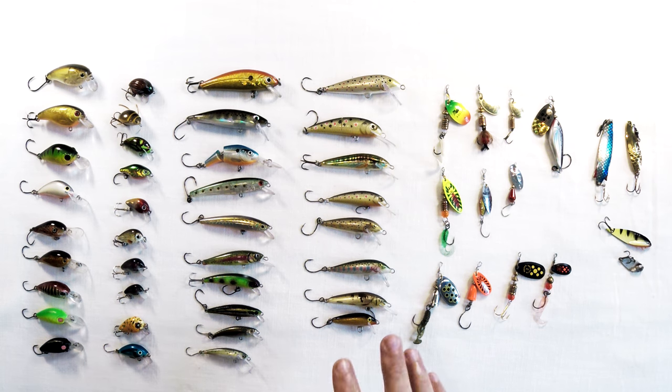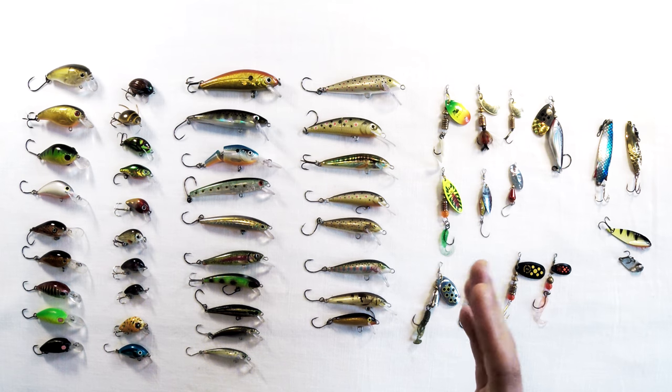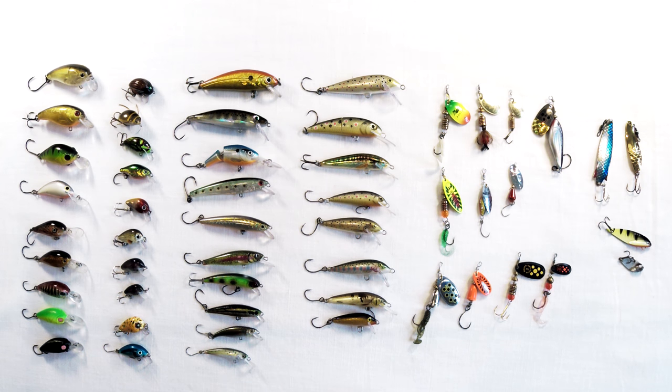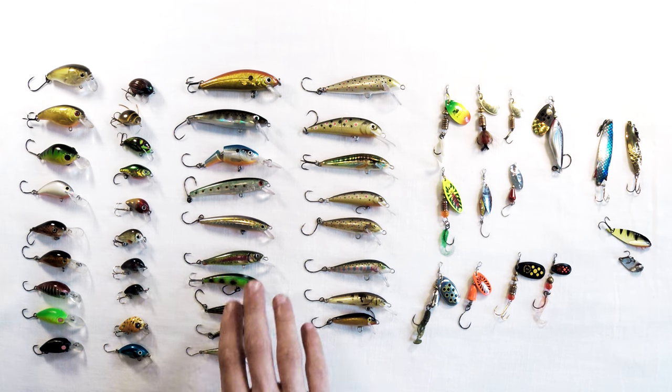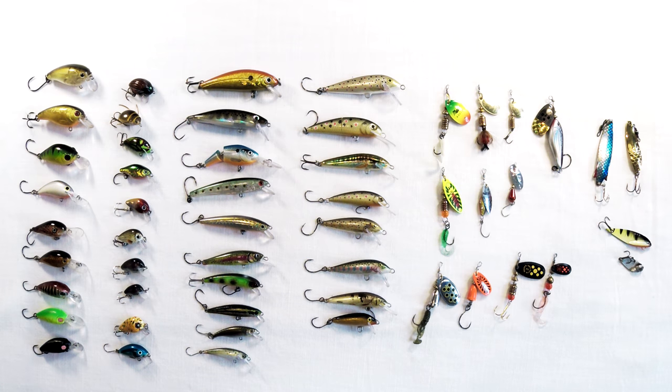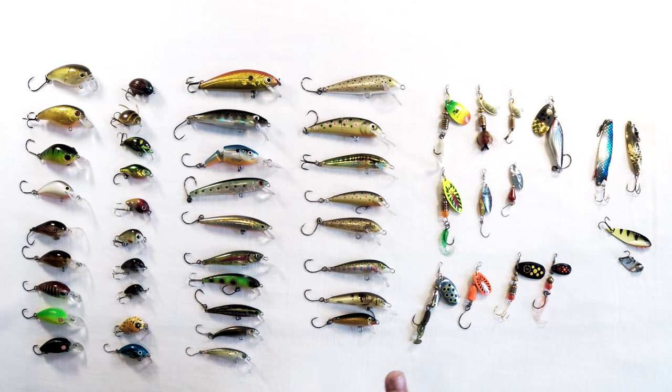Both types come in sinking, floating, and suspending variations. They'll all have different types of lips for controlling dive depth — whether you want them just subsurface or getting down into deeper holes. There's a variation for every type of water — fast flowing, still water, all types.